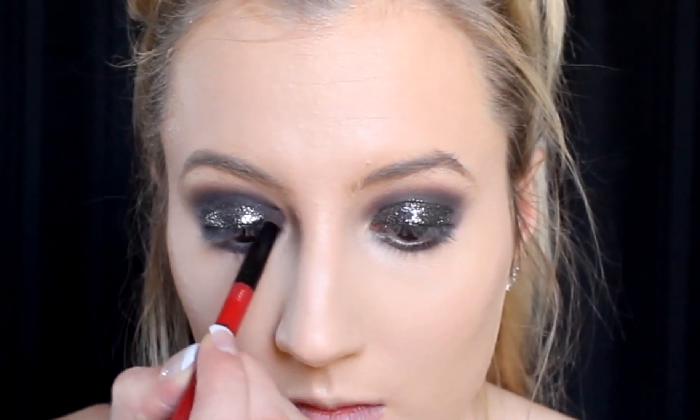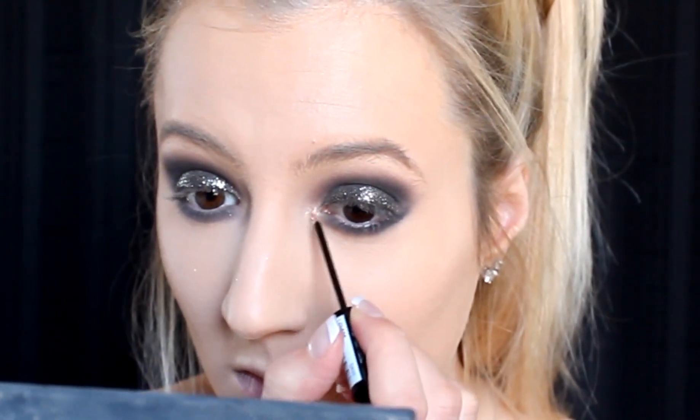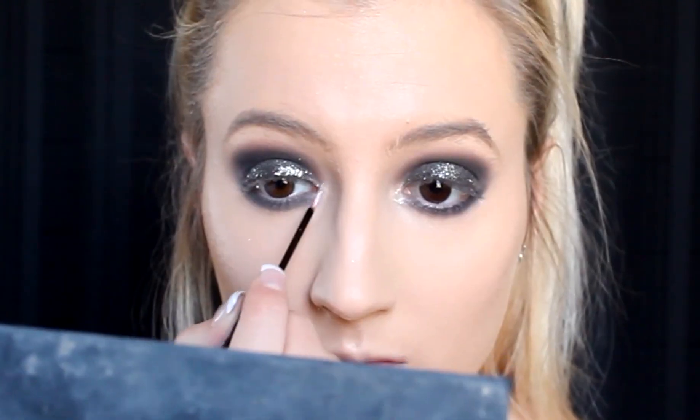Once that is completely dry, I'm taking my pencil brush and going back in with a black eyeshadow to deepen up the crease and make it even darker and smokier. I'm then going in with my big fluffy brush again, taking some more black and bringing it up a little higher to make it more intense and bold. I'm going back in with the pencil brush underneath my lower lash line to darken it up a little more.